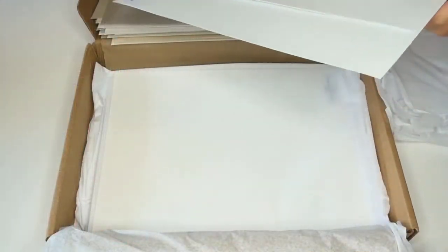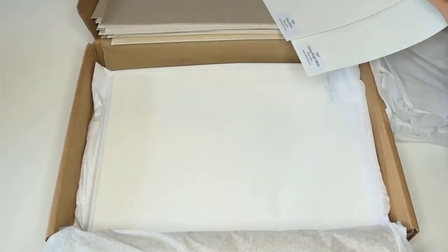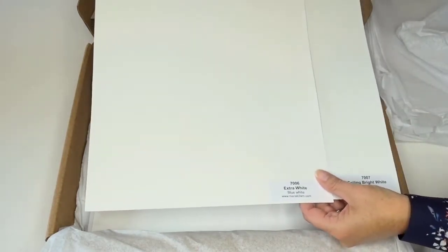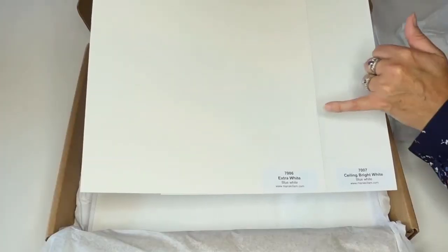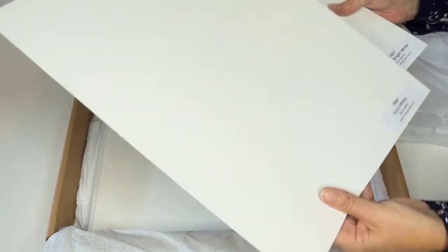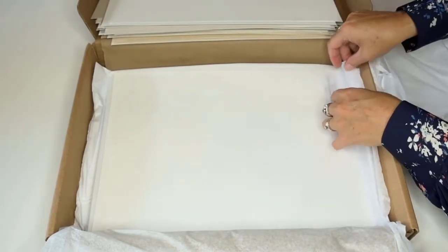The other thing I love about having the large color boards is that when you get whites — like Extra White and Ceiling Bright White — you can see there are differences between them. Even if they're very slight, you can see that this one looks more blue-bright than the Extra White, which is also a blue-white. When we compare and have large color boards, you can absolutely see it much easier, which helps make sure we get the right color the first time.